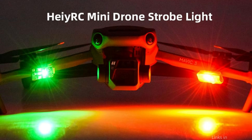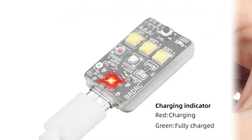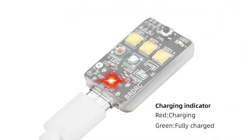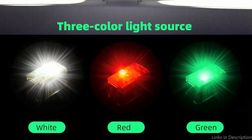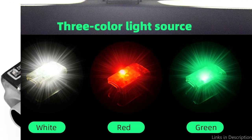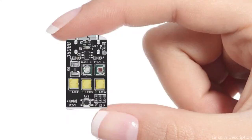Five 3-watt high power lamp beads — three white, one red, and one green — and ten lighting settings with a single key switch are included in this small, incredibly bright drone strobe light. You can keep an eye on how much strobe light power is left thanks to the special power display feature. With its three different lighting modes — constant light, flash, and burst — you may select the one that works best for you. This strobe light will suffice for both daytime and nighttime flight.